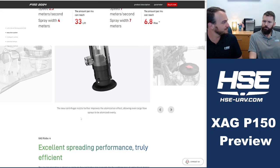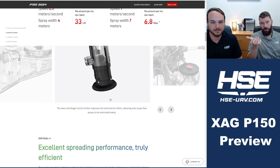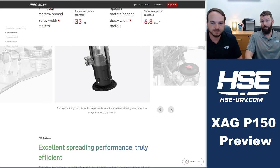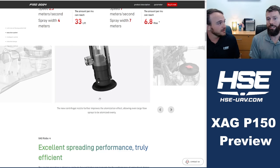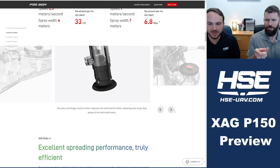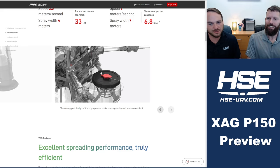The nozzle system looks pretty much the same, but it says it allows even larger flow sprays to be atomized evenly. One challenge on the P100 Pro is that when you dial up larger droplets at high flow rate, you can flood the disks and get big slobber droplets rolling off. When XAG went from P100 to P100 Pro, they didn't increase disk surface area even though they significantly increased flow rates. With the P150, even if the disks are the same size, having four nozzles doubles the surface area.